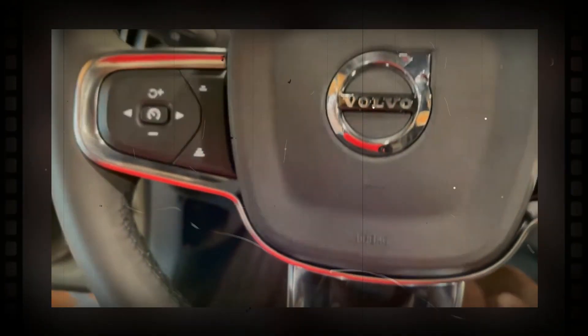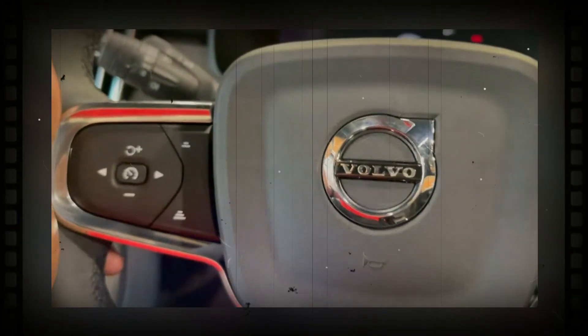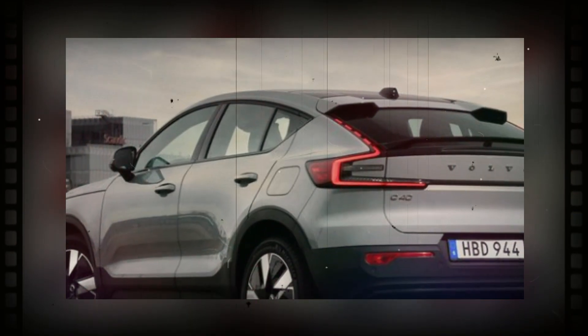On the inside, the C40 features eco-friendly interior materials. With the rear seats folded, the C40 offers up to 49 cubic feet of total cargo space.